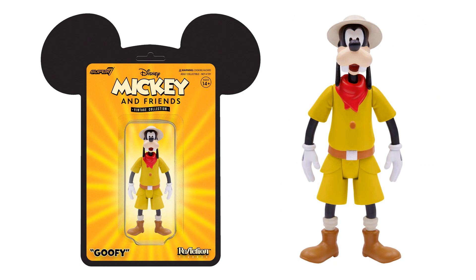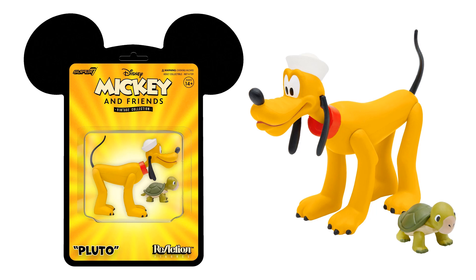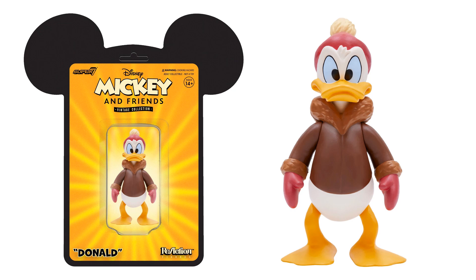There is Goofy on card and loose — five points of articulation, nice paint, nice sculpt, I like this. There's your Mickey with the scissors. This is the one storyline I do know — this is where he said 'I killed seven with one blow' and the town decided he was going to be able to kill giants. But actually what he said was he killed seven flies with one blow as the tailor. He does defeat the giant in this storyline. Here is Pluto with his little sailor hat and his little turtle friend — cute little shot with his accessory. And here is your Donald with no accessories, just his little angry eyes, his gloves, his jacket and his hat on. I have no idea what these other storylines are from.